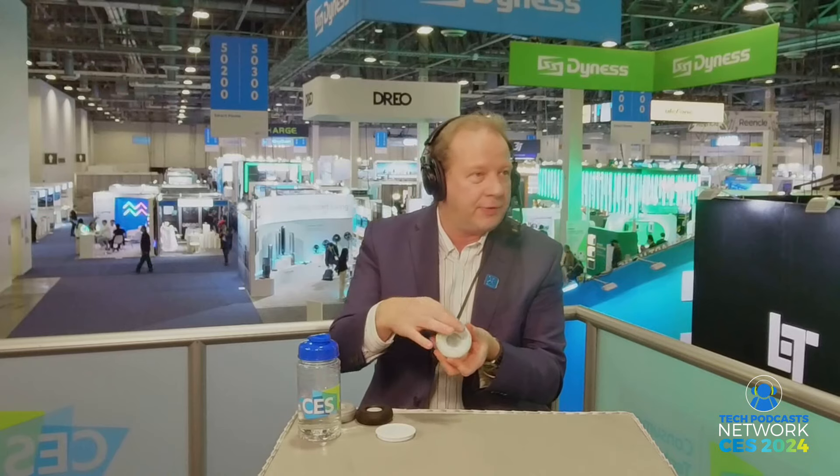Or just use it as a toggle. If you've got something like a speaker, you can click it and turn the wheel to turn up the volume, or the other way to turn it down. Same thing with a thermostat for temperature or brightness for a light.